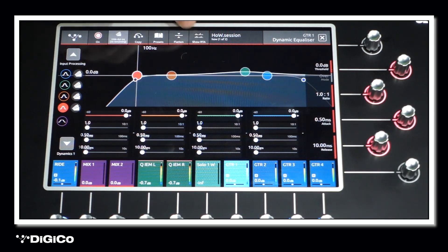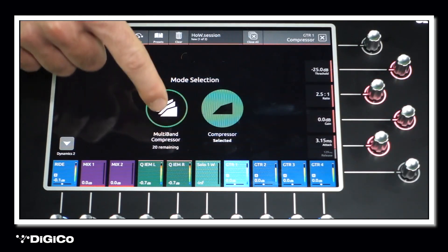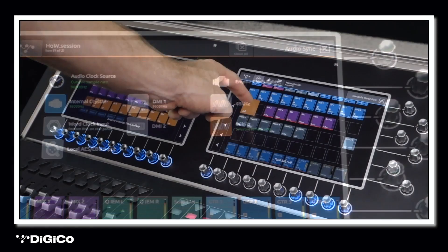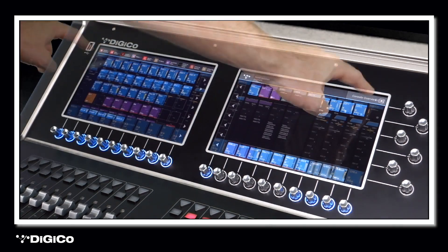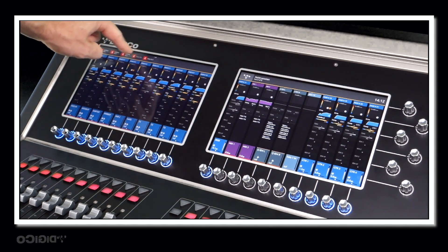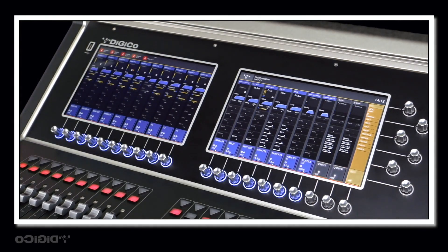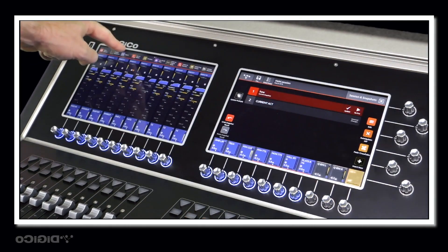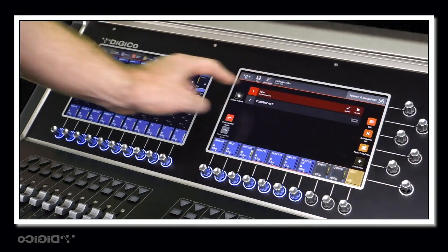Some of the main features include inbuilt RTA, dynamic EQ, multi-band compression, 96kHz sampling rate, fully custom layout, custom banks, mute groups, windows, VCA spill, snapshots, and macros — not forgetting the host of extra tools and features inside the work surface.